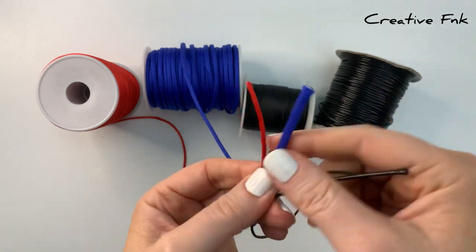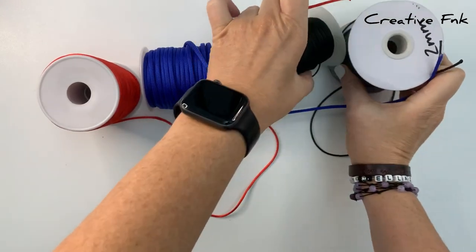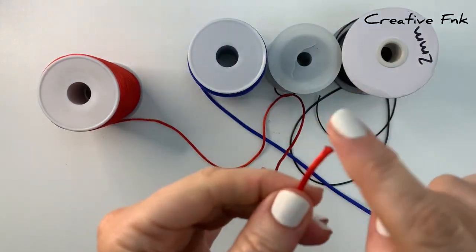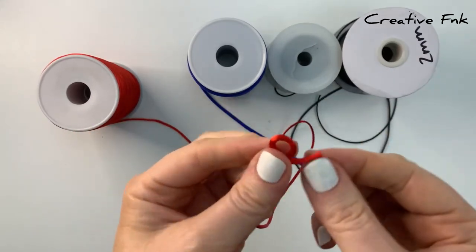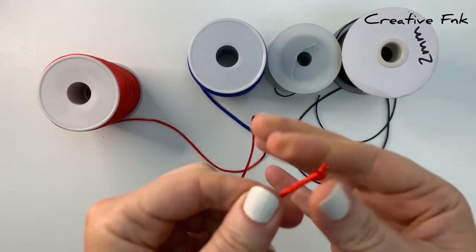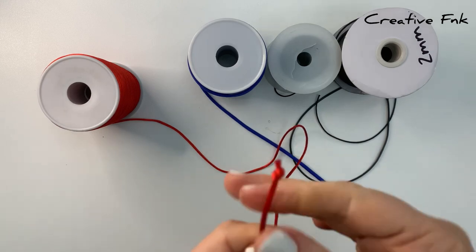I use four different options to stop my threads from fraying. Depending on what your design is, you would choose which one to use. First up, tying a stopper knot on the end of your thread is a really good option. You can use a fancy knot, but even a simple overhand knot is fine — that will completely stop your thread from fraying on the end.